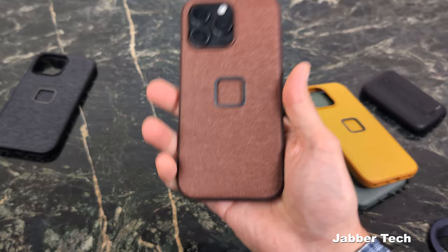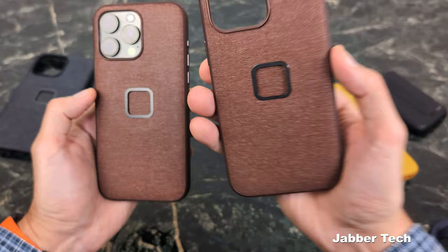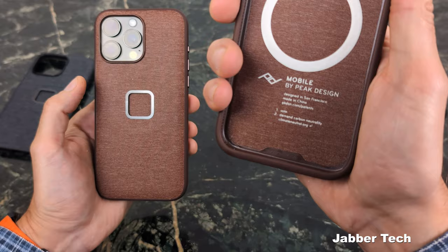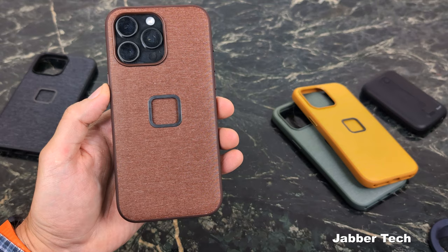For those of you with the old design who want to upgrade to the action button version, you can get a free upgrade. Peak Design is doing the right thing for customers — there's no cost to change to the new edition. If you have the non-action-button version and want the action button version, register your case. You'll find the serial number on the inside at the bottom. Go to peakdesign.com, register it, apply for the case upgrade program, and you can get a brand new case. Thanks for watching — thumbs up, subscribe, and I'll catch you in another video.